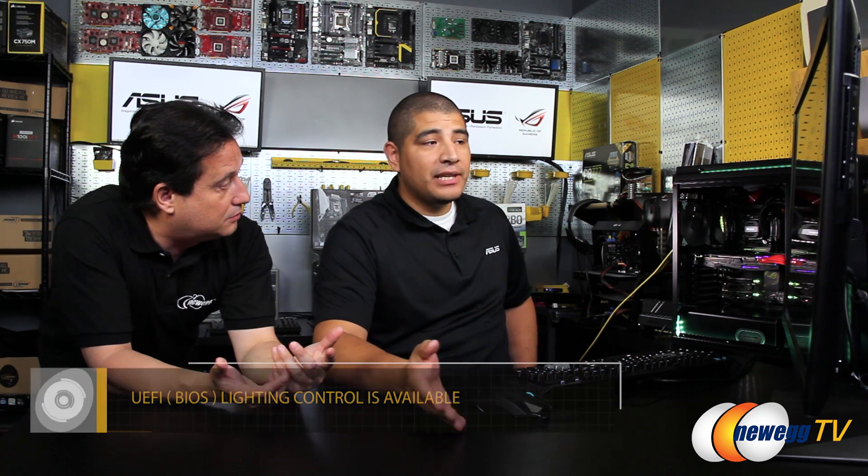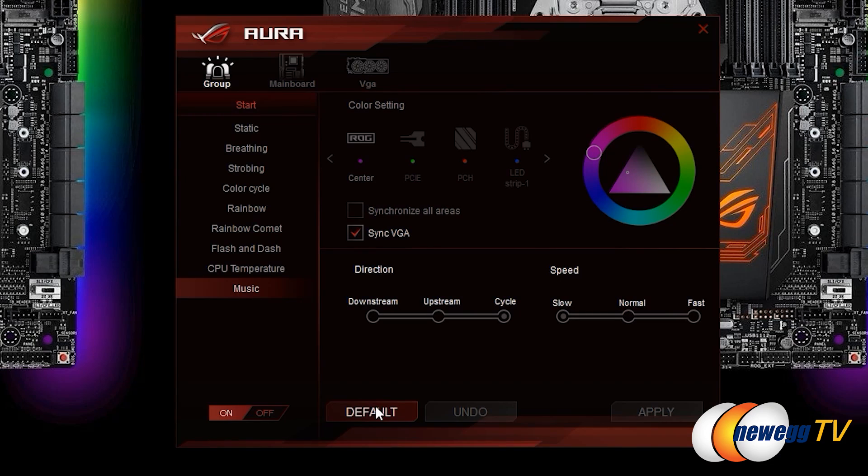If you're a Linux user running something other than Windows, the great thing is that you can also customize the RGB lighting directly through the UEFI. You can reboot, go into the UEFI interface, and make customizations there. Some of the more complex options might not be available in UEFI, but for simplified options like color change, strobing, breathing mode, or static color, you can do all of that within the UEFI. Basically, the software offers more granular control while basic functionality is available in the BIOS.